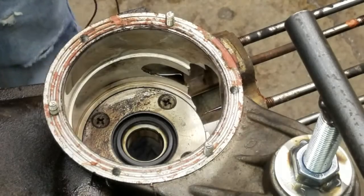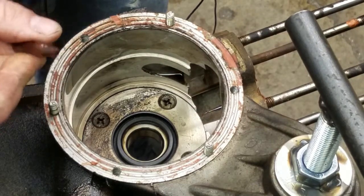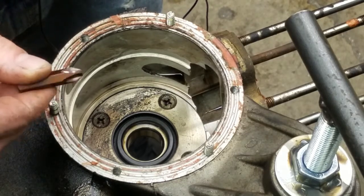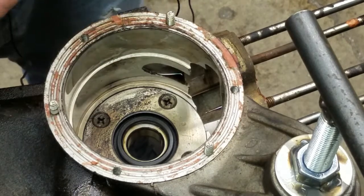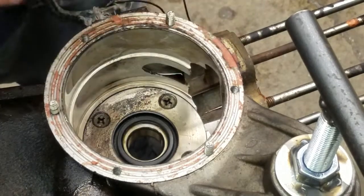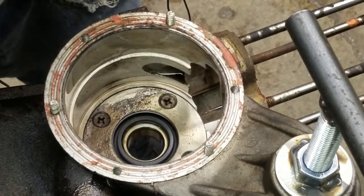We are going to remove the seal plate. This is a Servetta so it has a Phillips head, but normally it would have the standard flathead screws holding it in, and those screws are pinned or punched to hold them in place. The easiest and best way to remove those is going to be to use an impact driver — you can buy these at any local tool store.